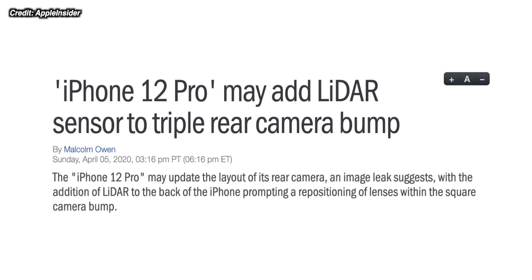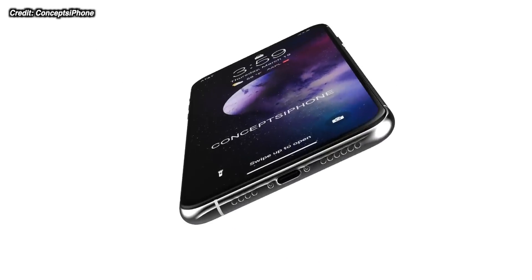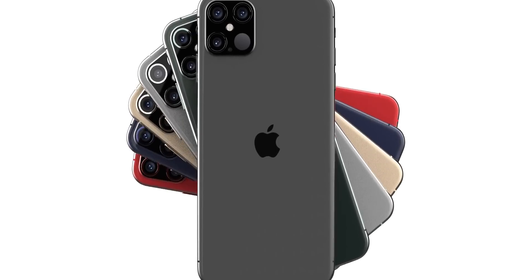So can we believe this leak? There are a few iPhone leakers out there saying that this actually isn't a fake or a concept — this was found as part of one of the iOS 14 builds. There's also code in iOS 14 pointing towards the use of a time-of-flight sensor, which this LiDAR sensor would be capable of doing. So it definitely looks like Apple are working on this, and this might be part of some different prototype units that are out there right now.